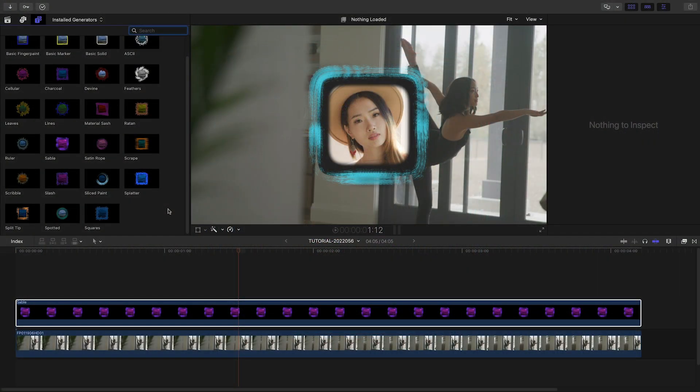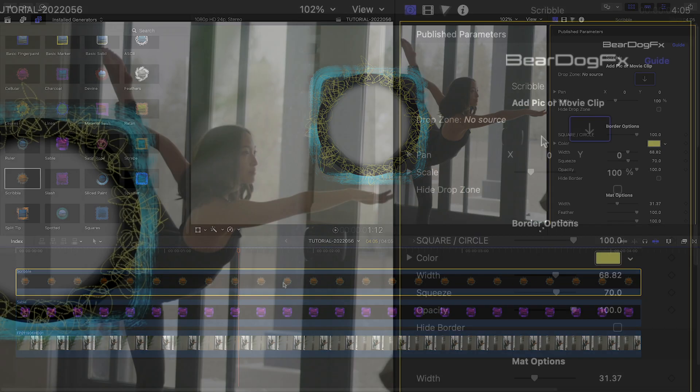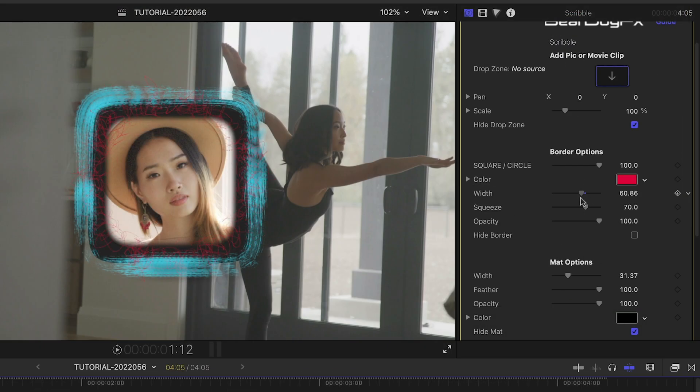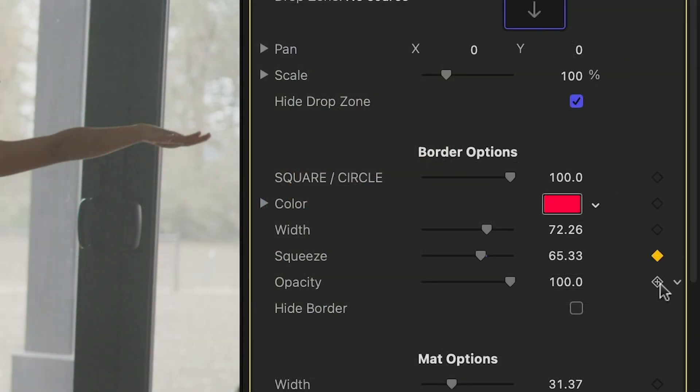We could be done here, but one of the coolest features of Borders and Thumbs is that they can be stacked. Let's attach the Scribble preset to the first clip. I'll check the hide drop zone and hide matte boxes to just leave the border. I'll make some adjustments to the look of the scribble to make it look like one unified design. And of course, for added coolness, you can animate any of the parameters.